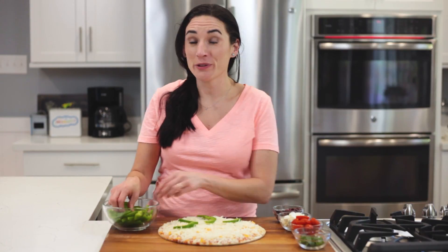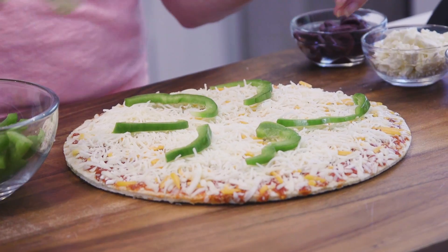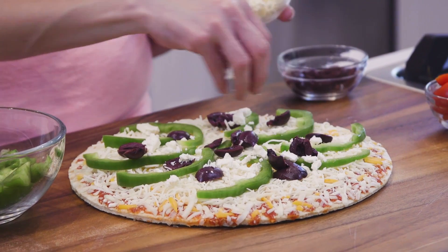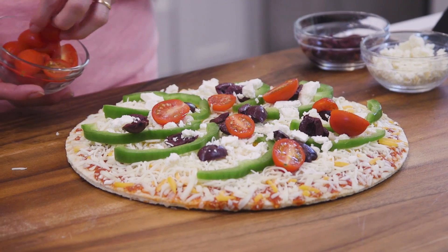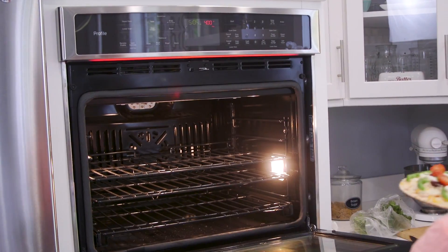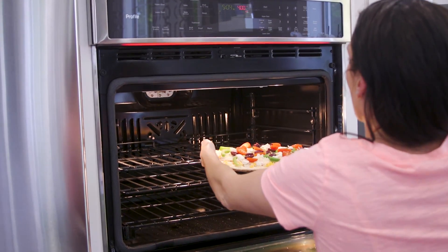While the oven preheats, I'm going to distribute my chopped green pepper over the pizza, kalamata olives, and feta cheese. If you like your tomatoes caramelized, throw them in now — I like to half mine. Now that I've loaded up my pizza with the toppings, I'm going to bake it.